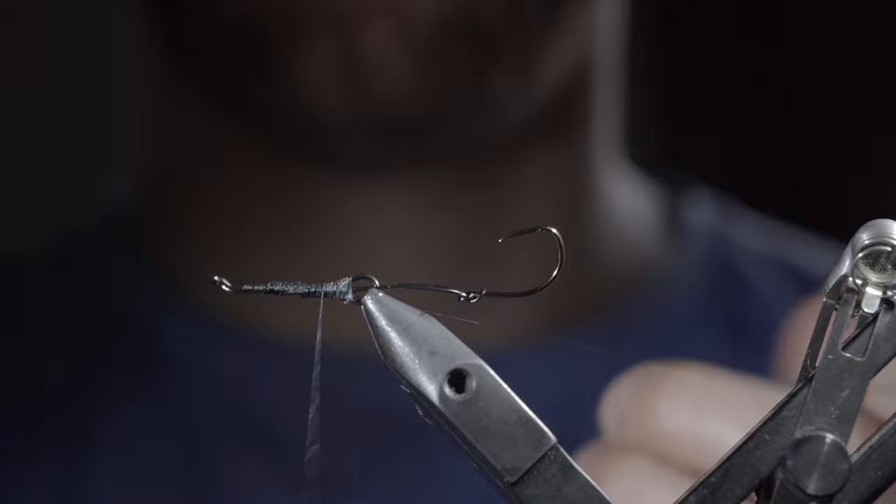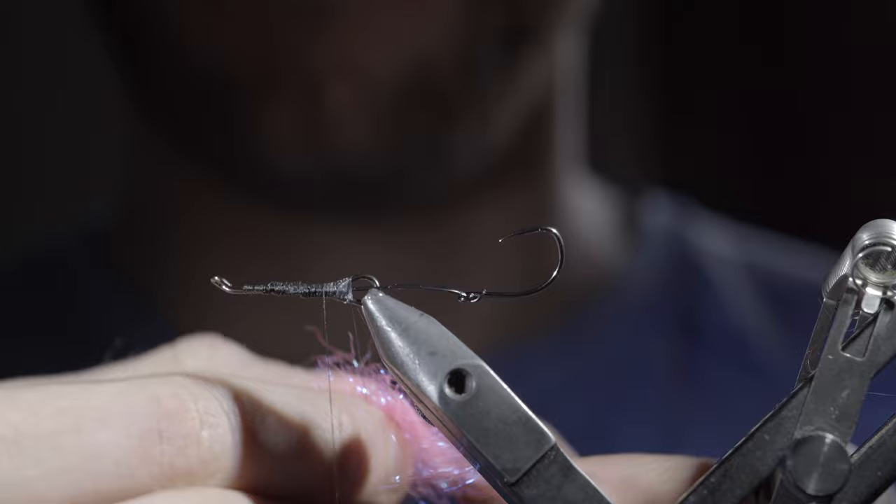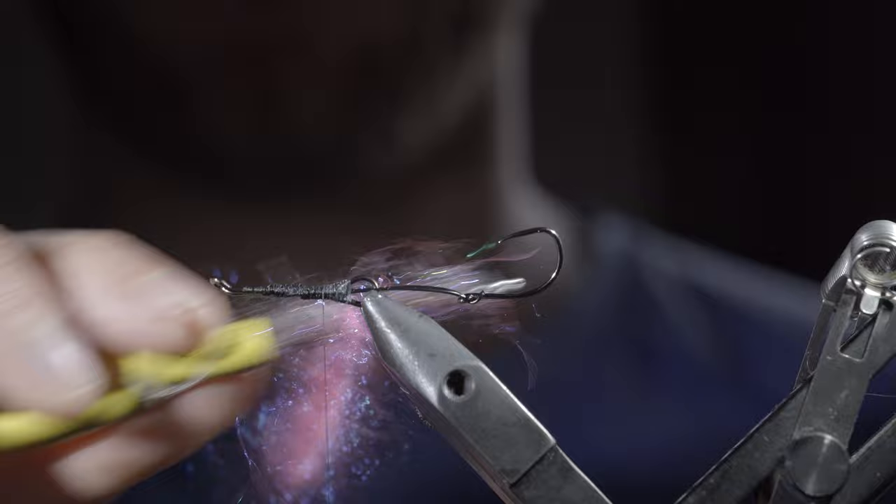Next, grab some fluorescent pink ice dubbing. Straighten out the fibers by using your fingers to separate them, pinch them back together, and continue this process until they lay flat. Then insert them into your dubbing loop, space it out with your fingers, and use your fingers or a weighted tool to spin it up and brush it out to give it a nice buggy look.